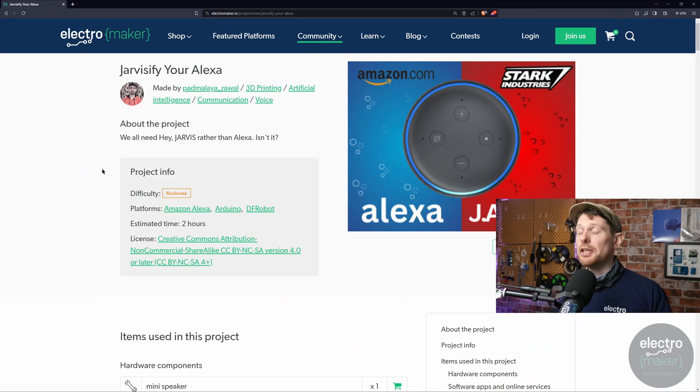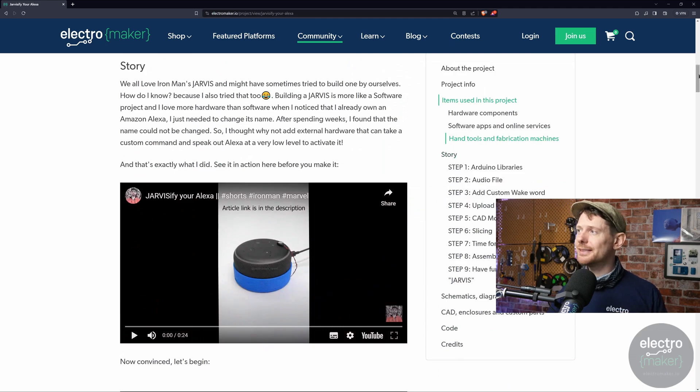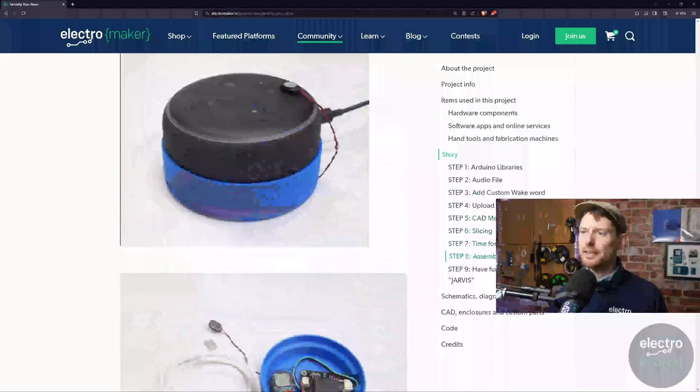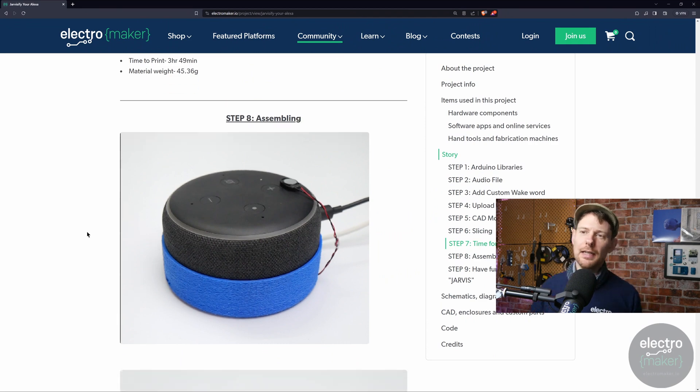Here is the project page where that video came from — there'll be a link in the description as always. As you saw, this essentially adds a little bit of hardware to an Alexa. Scrolling down to the assembled image, you can see there's a 3D printed base which houses all the custom electronics and a tiny little speaker that sits on top of the Alexa. The way it works is surprisingly simple but involves a surprising amount of complexity. Essentially something picks up your own custom wake word, and when it hears it, it speaks very quietly "hey Alexa" through the mini speaker to the Alexa, which doesn't change the functionality at all.